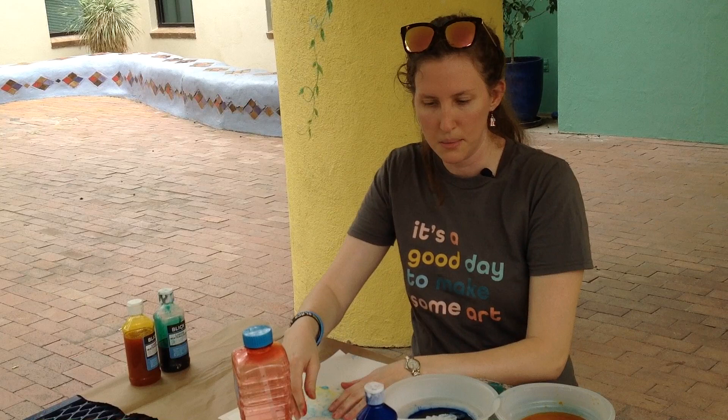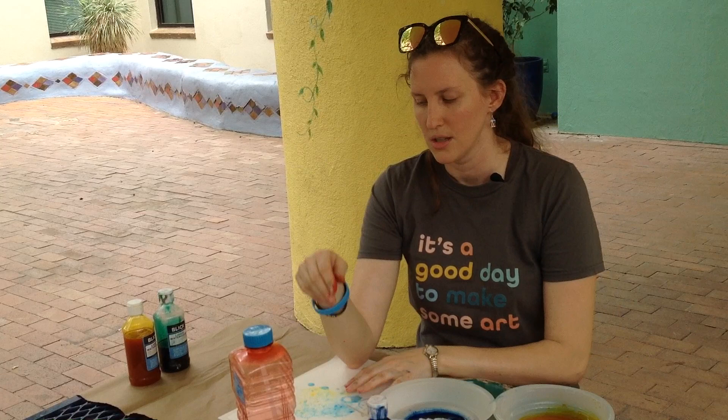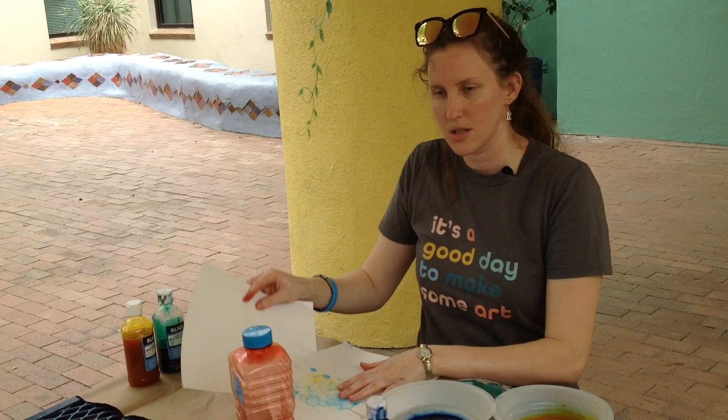For this project you will need the following materials: liquid watercolor or food dye, bubble soap, a bubble wand, containers for your mix, something protective for the surface, and of course you'll need paper.